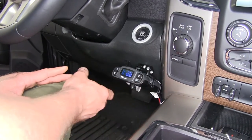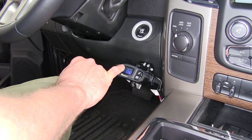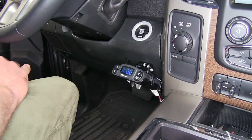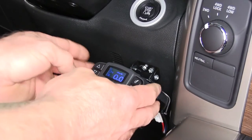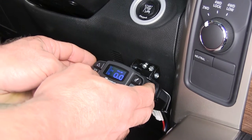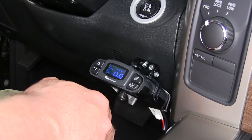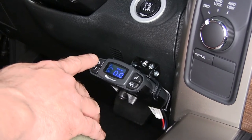It does have an onboard diagnostic, so if something is not working properly, it's going to light up on your screen in red and tell you where to check. Many of our customers have said this provides a nice, smooth, even braking system for their trailer as they're towing. Now let's go ahead and show you how to install it.